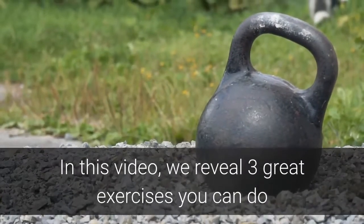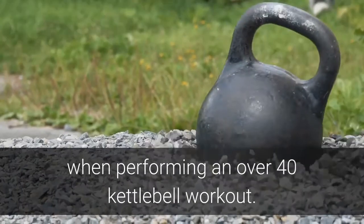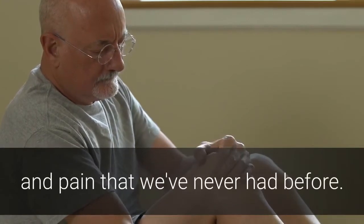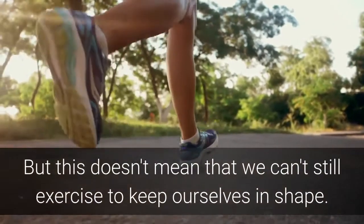In this video we reveal three great exercises you can do when performing an over 40 kettlebell workout. When we reach 40 there's a chance that we begin to get the odd aching pain that we've never had before. We all get it so it's not just you, but this doesn't mean that we can't still exercise to keep ourselves in shape.